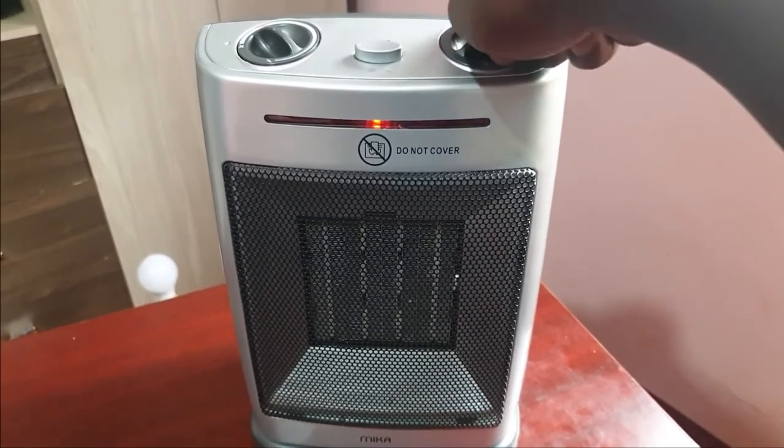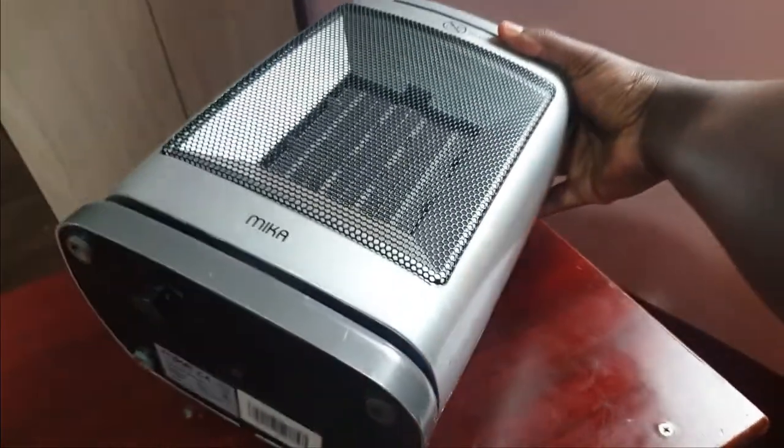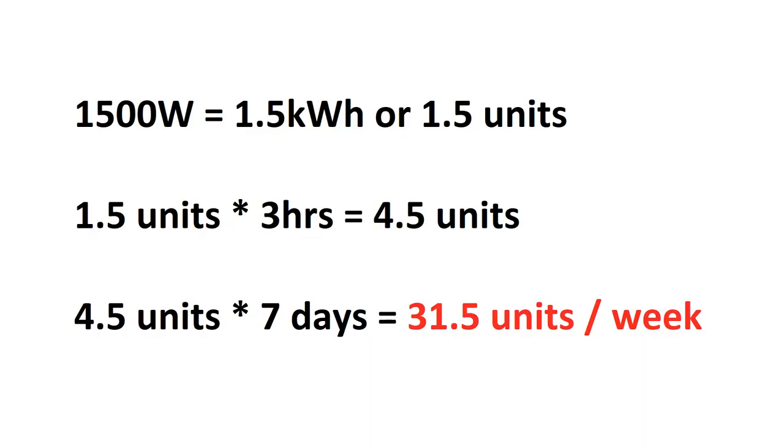For example, this small space heater draws 1500 watts of power for every hour it runs. That's 1.5 kilowatt hours, or 1.5 units. If you turn it on for just 3 hours a day, it'll use up to 4.5 units daily, and 31.5 units by the end of one week. That's over 700 shillings worth of tokens, according to current prices.